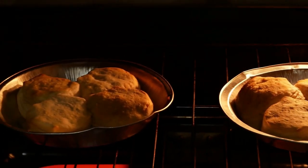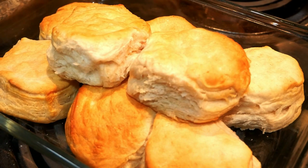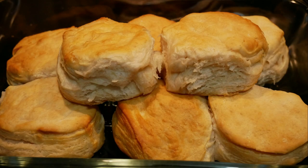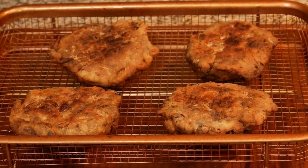I went ahead and placed some biscuits in the oven to eat alongside my mackerel. It's a win-win, perfect combination, especially if you sop it up with some pancake syrup.